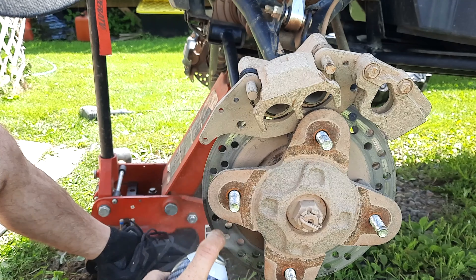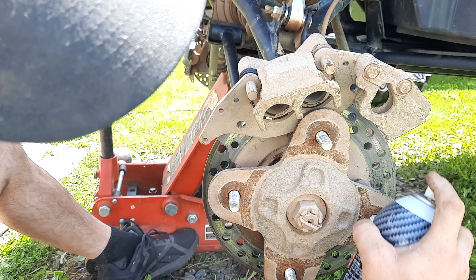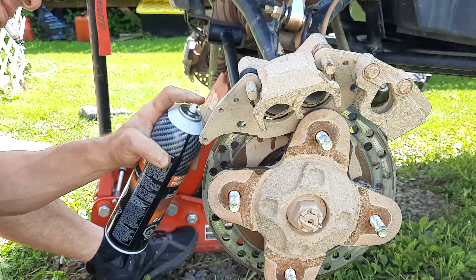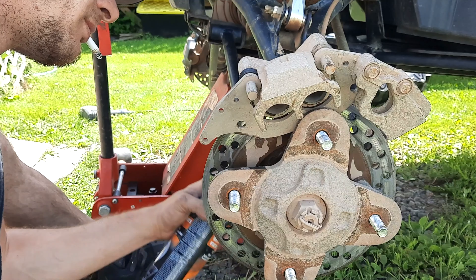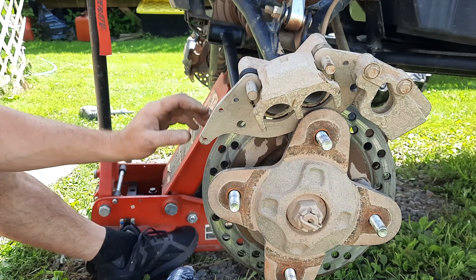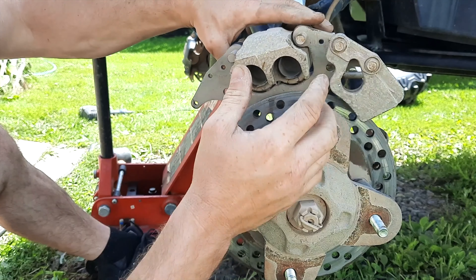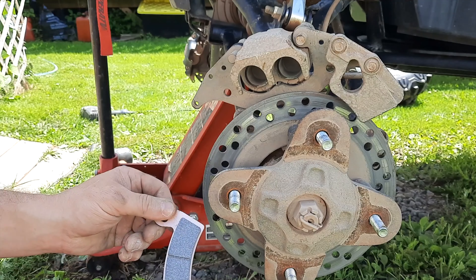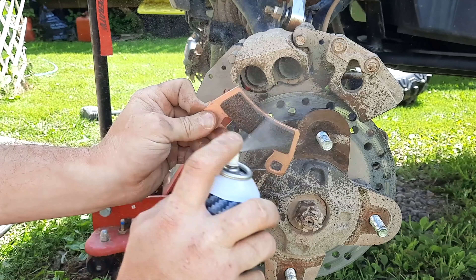When you want to get the slider bracket back on, just slide it over and make sure these rubber boots reconnect back into their spot on the seal. You can usually just push them on — sometimes they're a little harder than others.